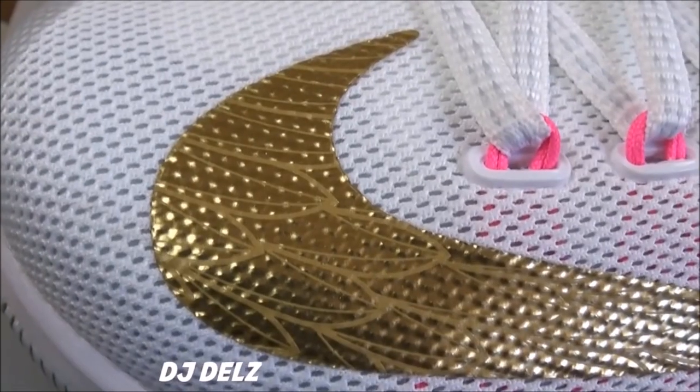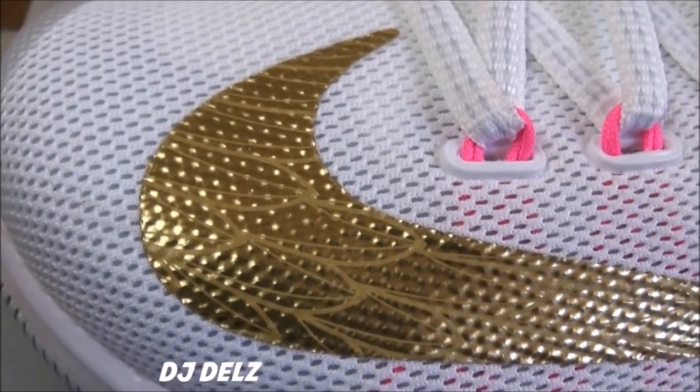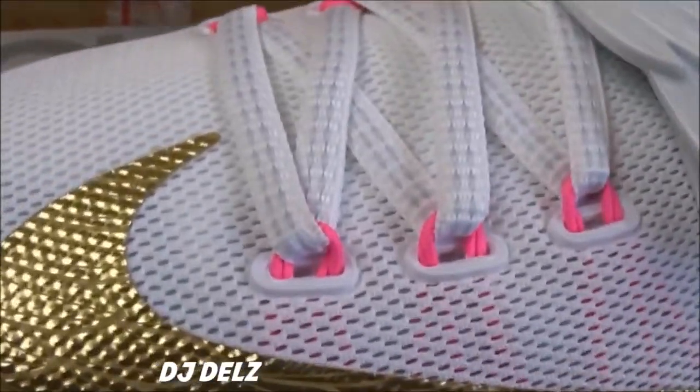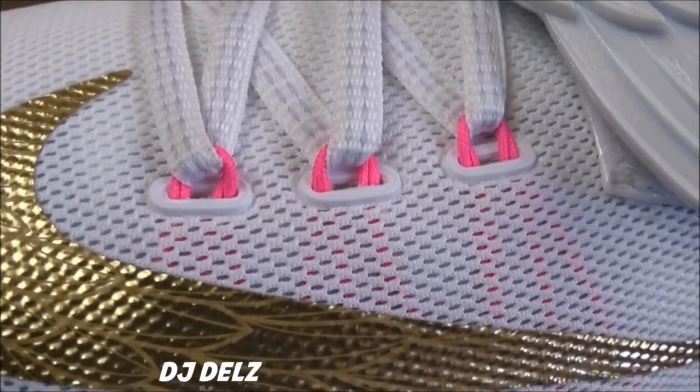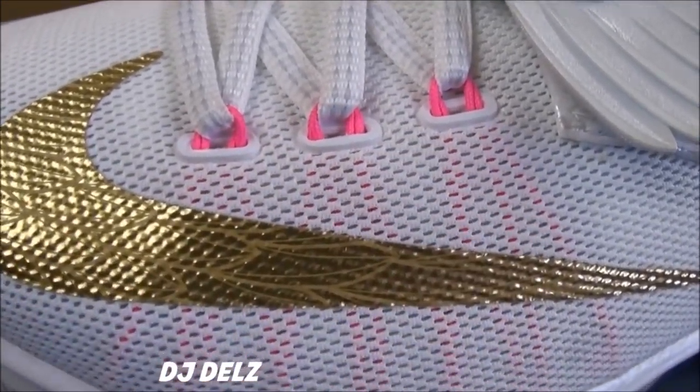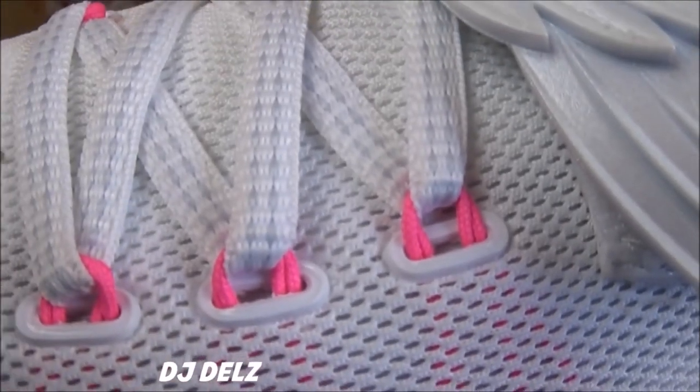Let's get up close. As you can see on this gold swoosh, you have a wings design — a wings print on it, which looks really nice. That pink flywire just is so popping on the shoe. I love how you can even see it faintly over there, and then it just pops right there. Real nicey nice.